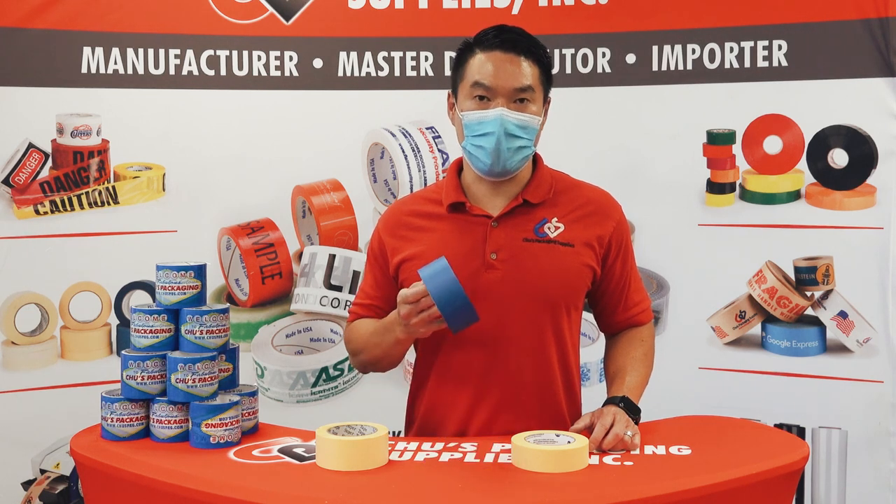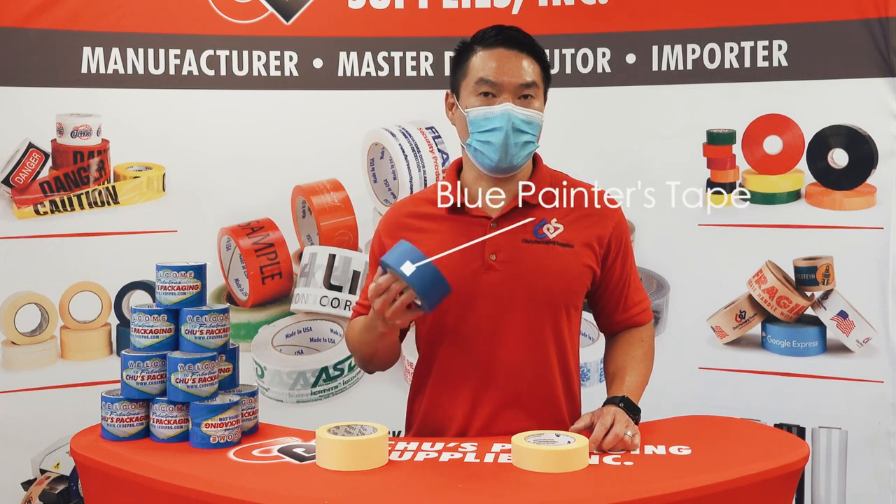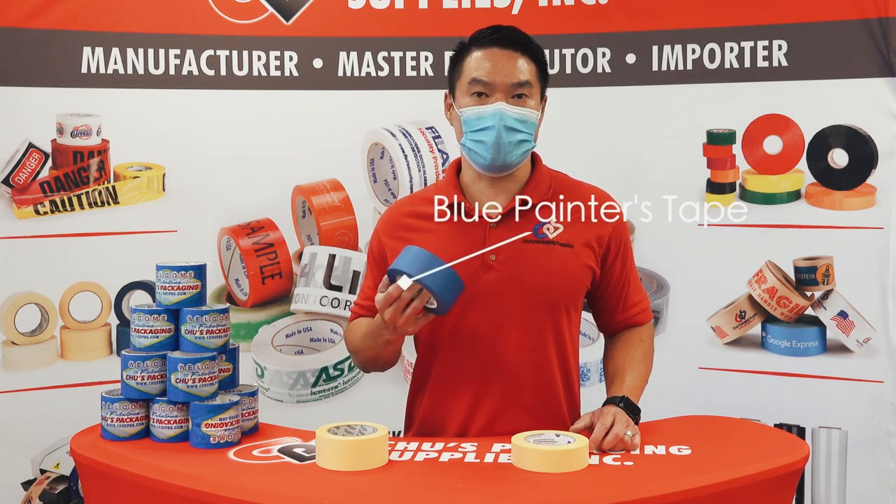Our blue painter's tape also has a UV coating on it, so when you leave it outside and it gets hit by direct sunlight it won't deteriorate as quickly as a regular masking tape.